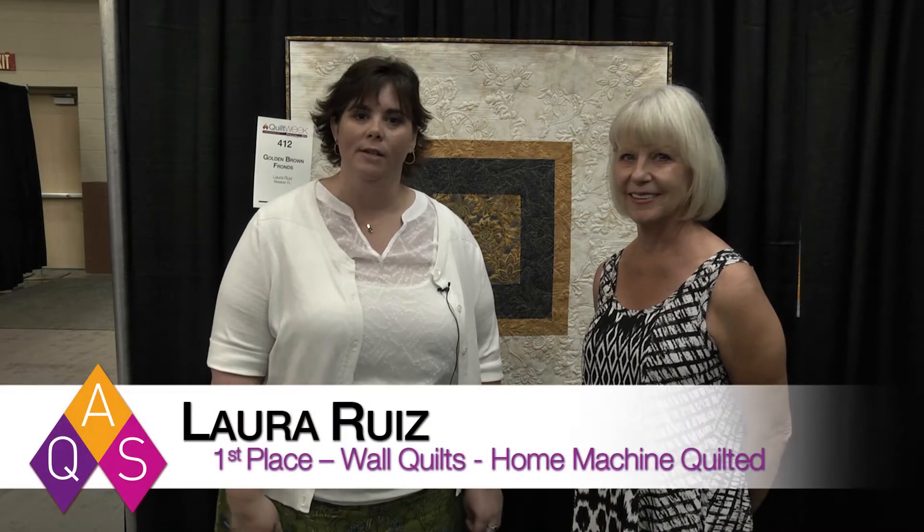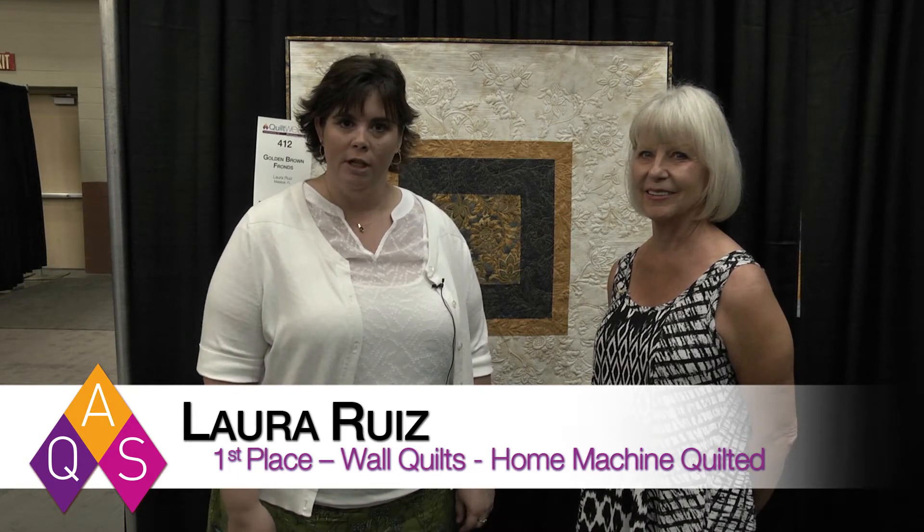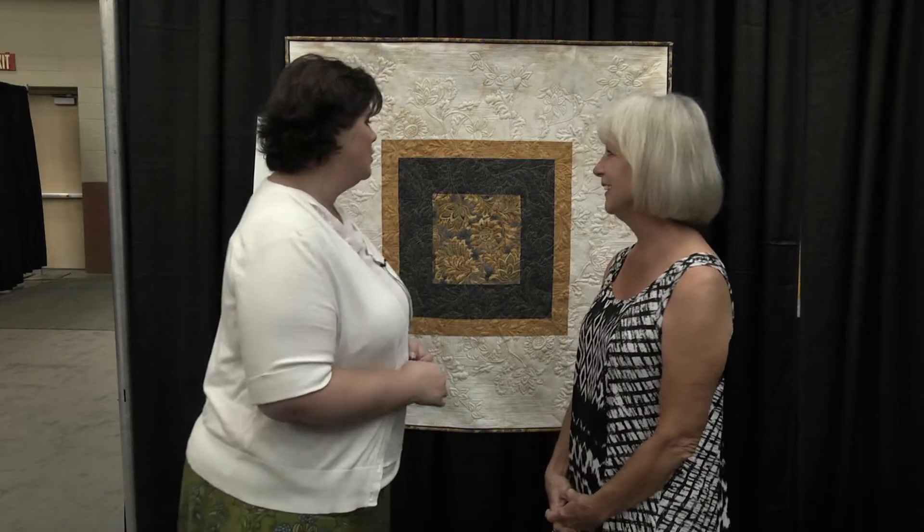Hi, I'm Melissa Winters and I'm here at the Chattanooga Quilt Week with Laura Ruiz who won first place in our Wall Quilts Home Machine Quilted category. Congratulations! Thank you. This is an amazing quilt.